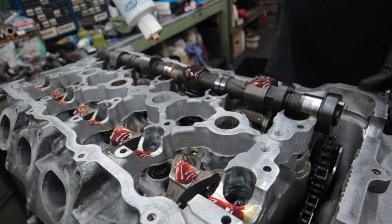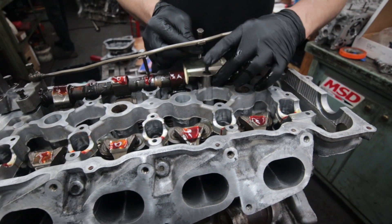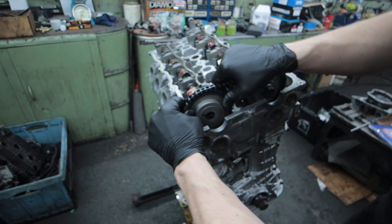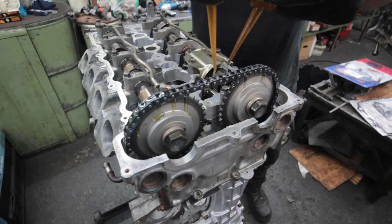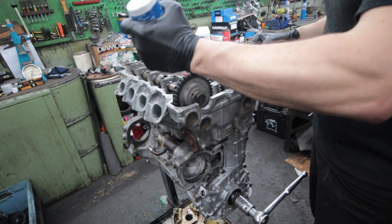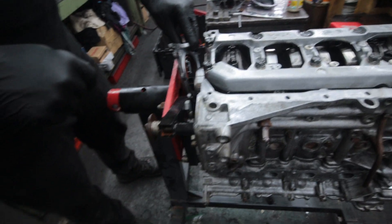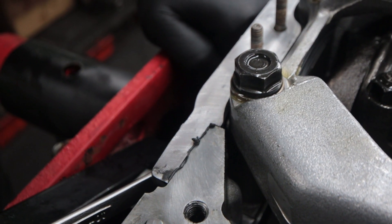After they are torqued down in the proper sequence, the cams are installed and well lubricated. The caps are bolted down and then the timing gears were fitted and the timing was set. More lube was added and it was time to make sure everything rotated nicely before torquing the cam gears down. The rest of the pieces were then bolted on and the engine build is complete.